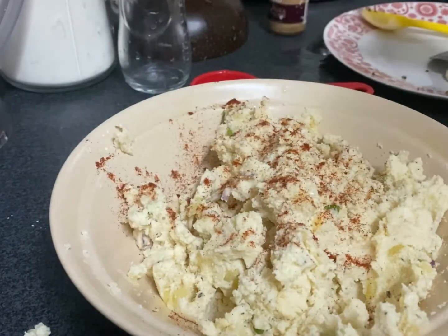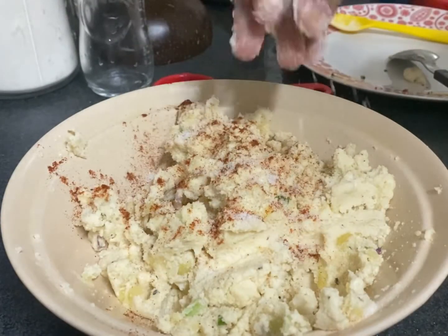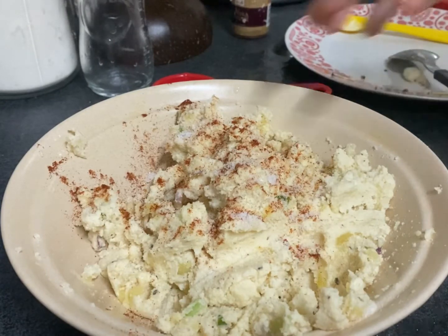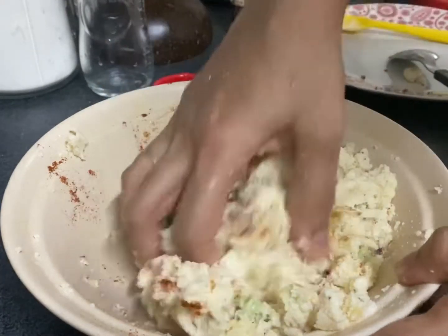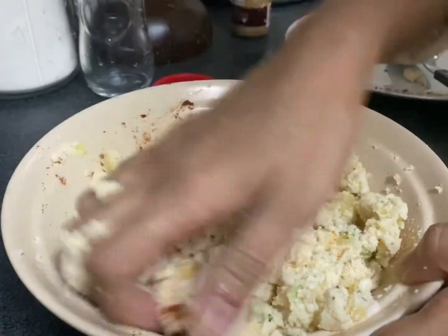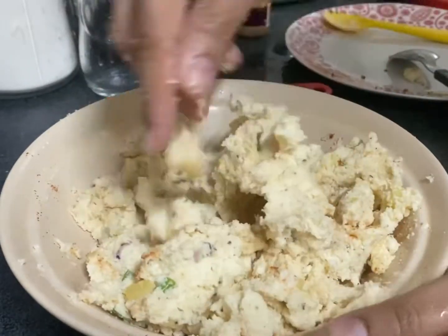Today I'm adding about one teaspoon of paprika powder and some salt to taste. Then just mix it well by hand so you know the correct texture. Make sure everything is blended well into the patty mixture.